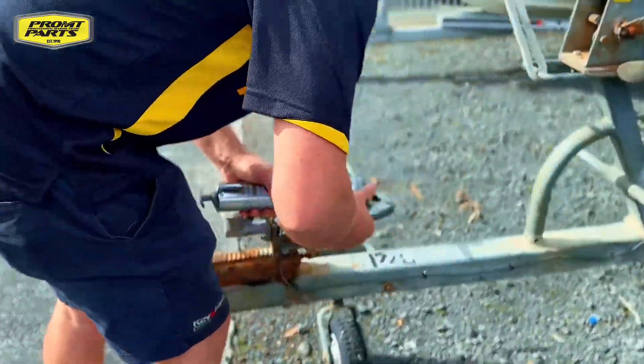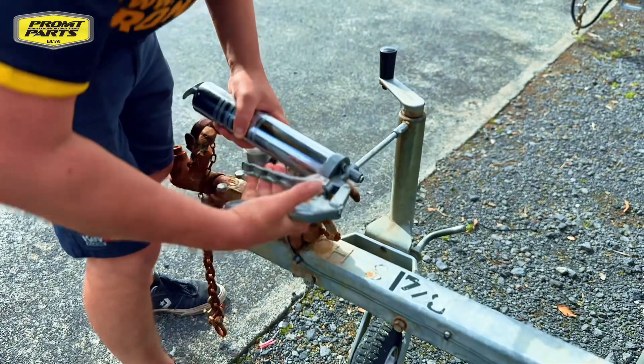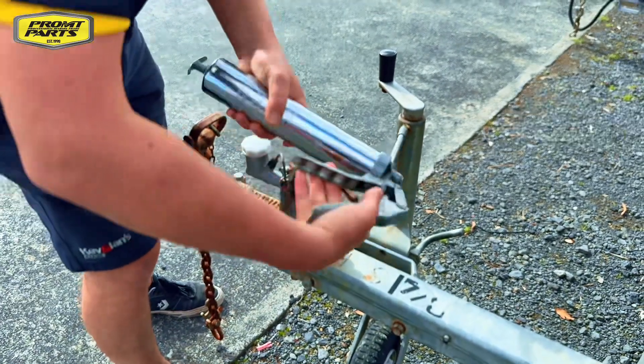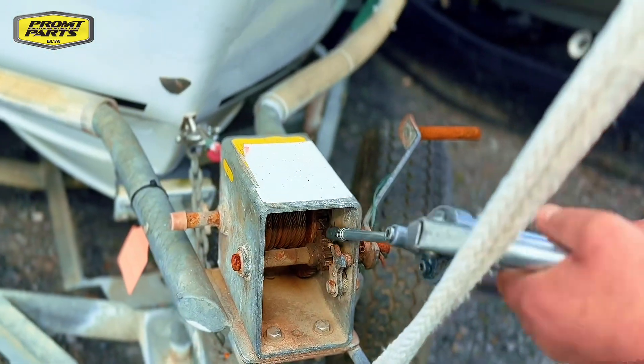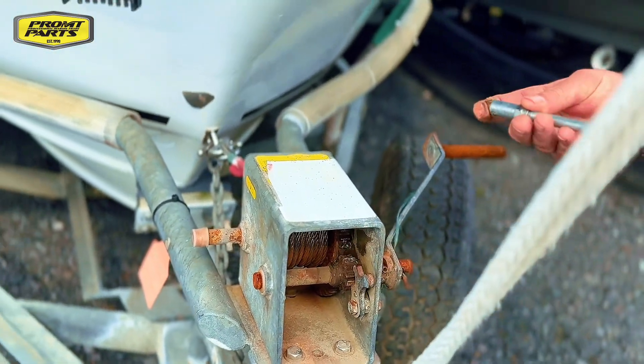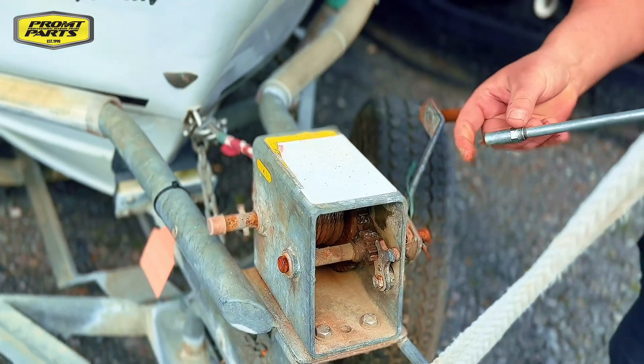Grunchy dry jockey wheels? No problems. Trailer winch gears always binding up? A little bit of lube goes a long way.